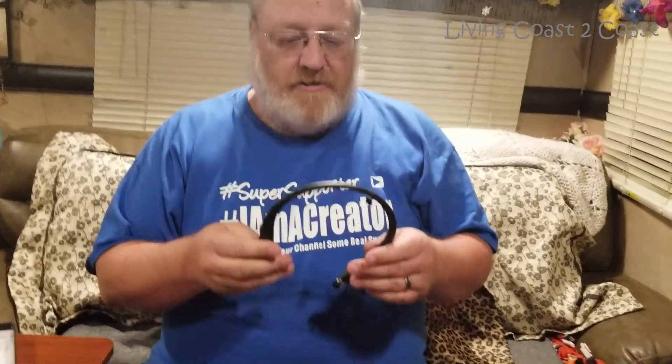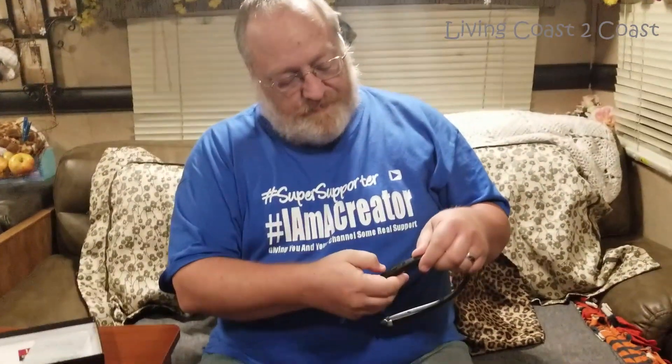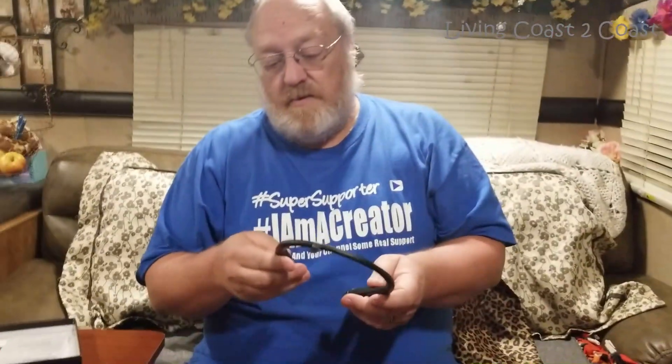Now I just gotta pair it with my phone. There's an on button right here on the right side — actually labeled with an R and an L, so I had them on the right way. And they're not like normal headphones that go over your head; you put them around your neck.